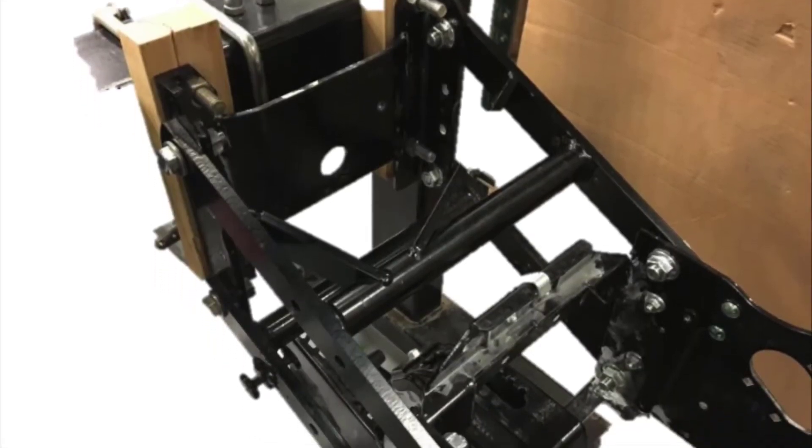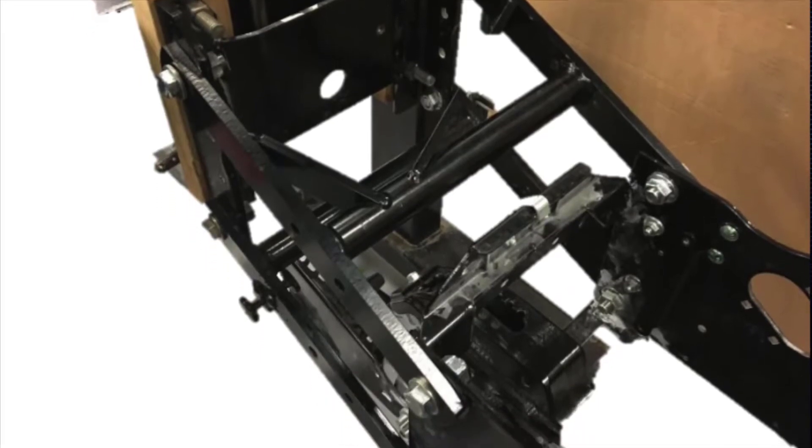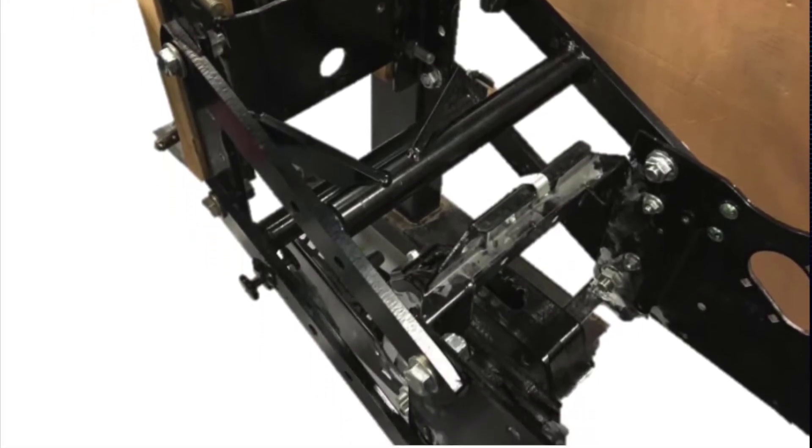Reuse the existing hardware to loosely fit the provided upper parallel arms in place of the existing parallel arms. Tighten all fasteners that secure the bracket.